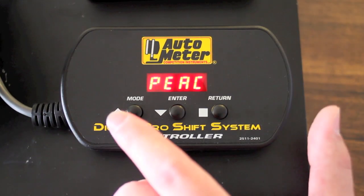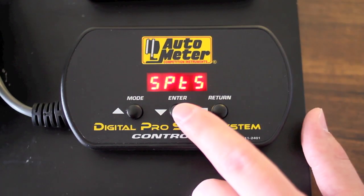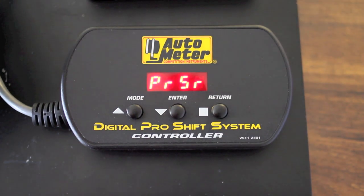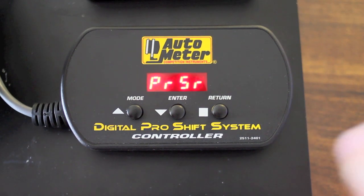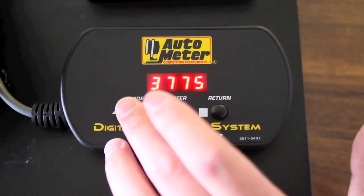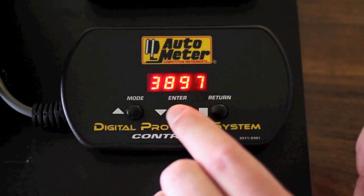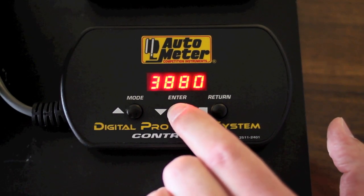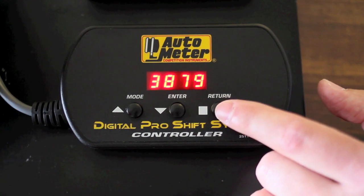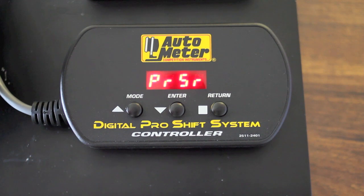After the peak menu you will hit the mode button again — this goes to the shift point menu. Hitting the enter button will get you into that menu. The first option that becomes available is PRSR, which is your pit road speed RPM. If you hit the enter button it displays the current RPM value for your pit road speed. Pushing the mode button or the up arrow will increase the RPM; enter or the down arrow will decrease your RPM, and then you hit return after you've set your RPM value to go back to the pit road speed menu.